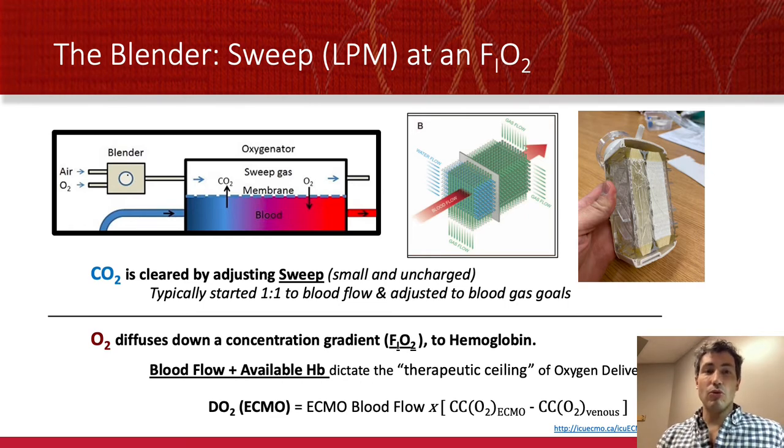What you connect to the oxygenator is called the blender, and the blender is as simple as a nasal cannula oxygen circuit. You turn on air and oxygen to a total mixture of air called the sweep speed. It might be two or four liters per minute just like nasal cannula, or it might be eight or ten, and then you titrate the FiO2 of that mix to help oxygen diffuse down a concentration gradient. As blood passes through, the CO2 is cleared and the O2 is moved into the blood, and that's it.